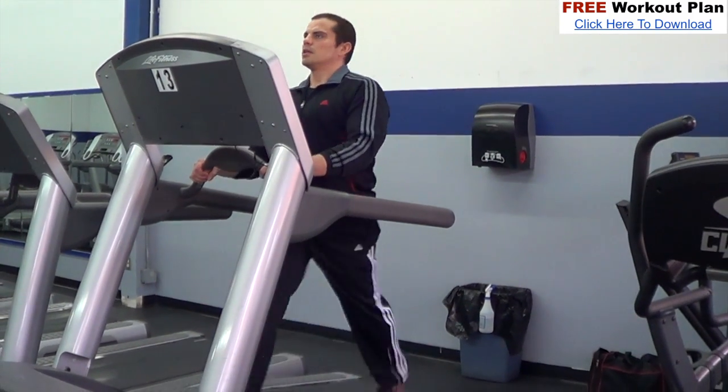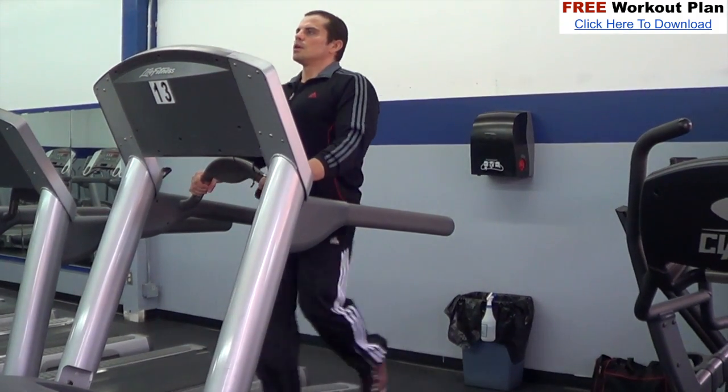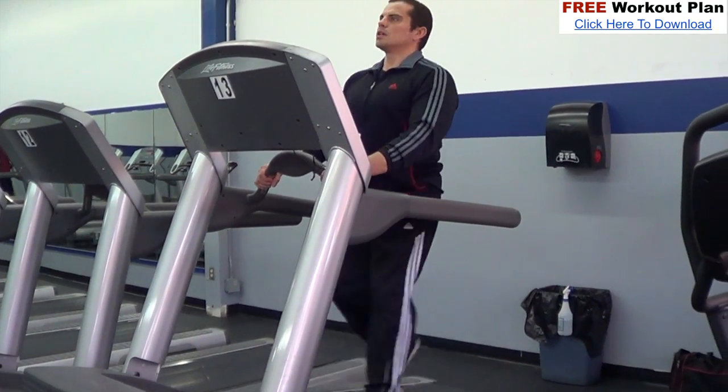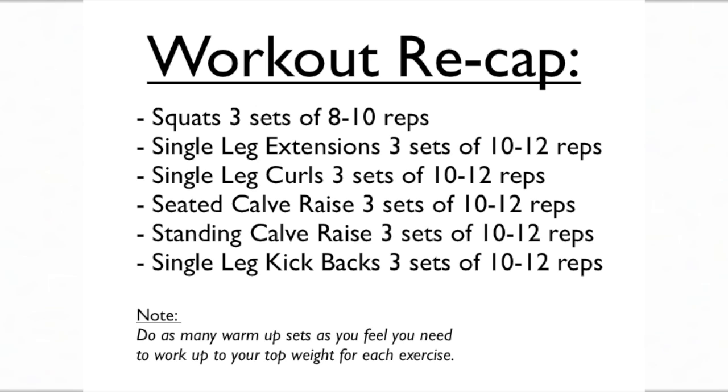After stretching we're going to do some cardio as a cool down. I like to walk on the treadmill on an incline for a 10 minute brisk walk — this is a great way to get rid of lactic acid build-up in your legs and will help speed up recovery and reduce muscle soreness. So there you go, a complete workout routine. To quickly recap: squats for three sets of 8 to 10 reps, single leg extensions three sets of 10 to 12, single leg curls three sets of 10 to 12, seated calf raise three sets of 10 to 12, standing calf raise three sets of 10 to 12, and single leg kickbacks for three sets of 10 or more. Warm-up sets are not included — do as many progressively heavier warm-ups as you need to get to your working weight.